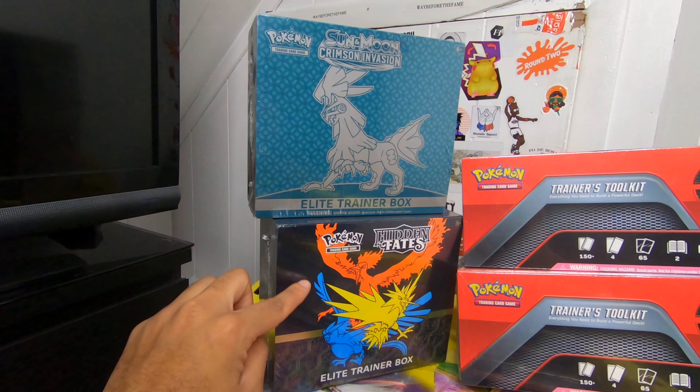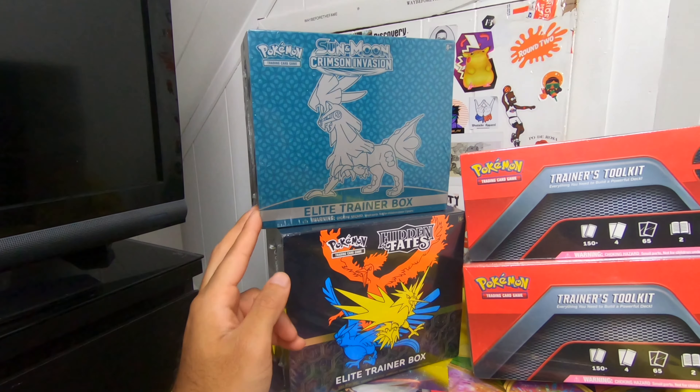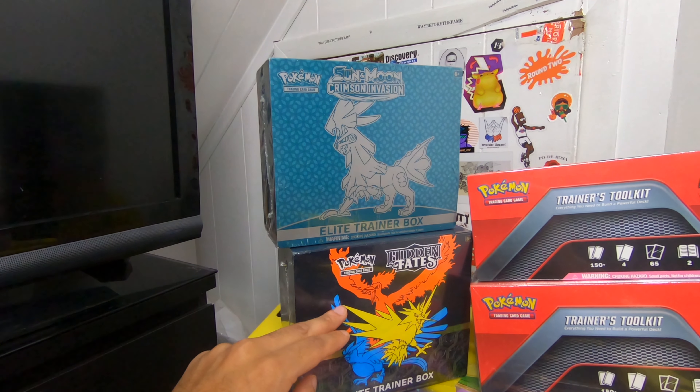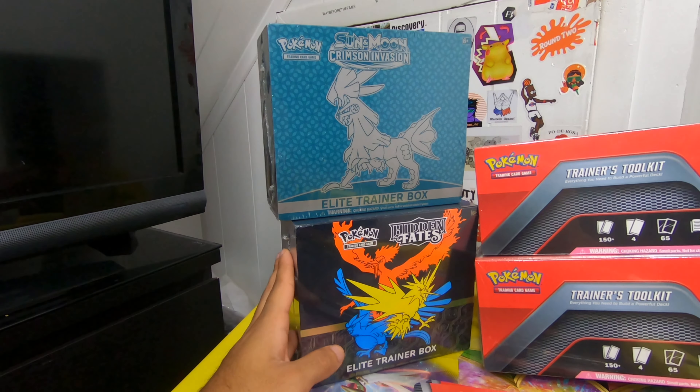I actually got these two for a pretty good deal — I paid $130 shipped. In my opinion, that's pretty good because I feel like some local card stores are even selling this alone for like $150. I don't know if these are going above retail. I only really cared about the Hidden Fates one. The Crimson Invasion I'm probably not going to open — I'll probably just keep it sealed.